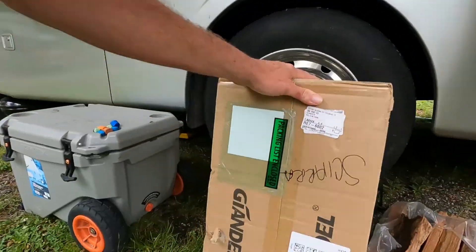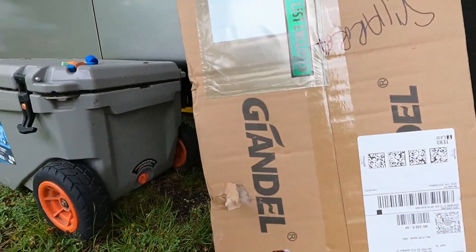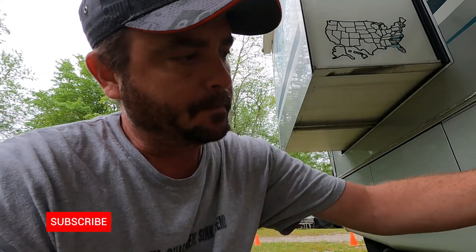Our trip here in Maine, I have to stop and do some repairs. I regret never making a video about the installation of our inverter, this Gindell. I probably should have made a video about it but I never did, but we're on our third one now. It works really well when it works, but man, this third one keeps having the same problem — it'll work for a while and then it just says OL for overload, even when there's no load on it.